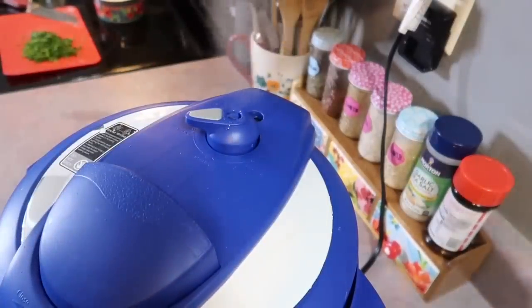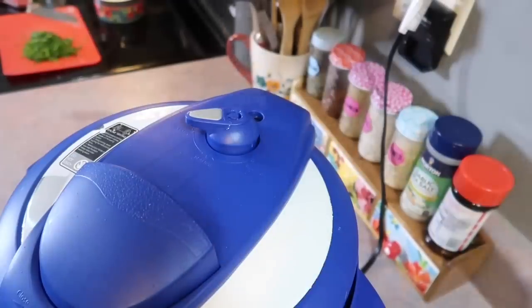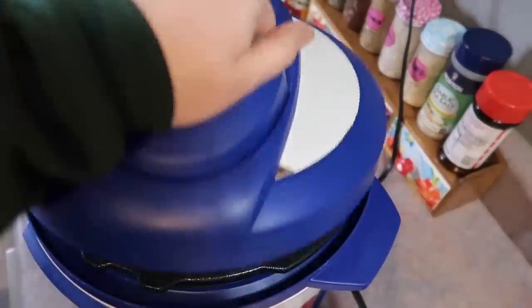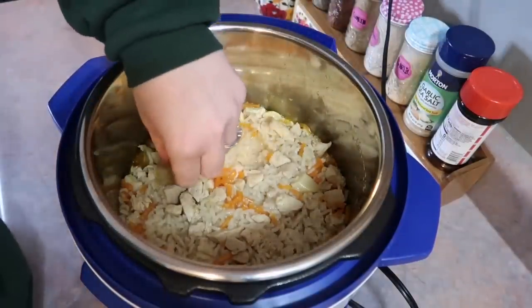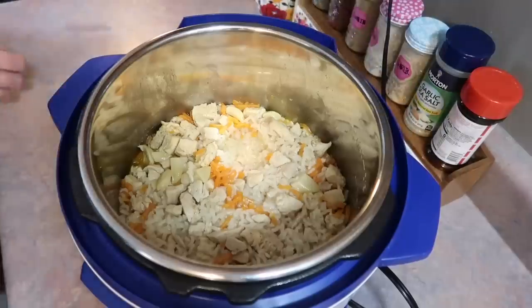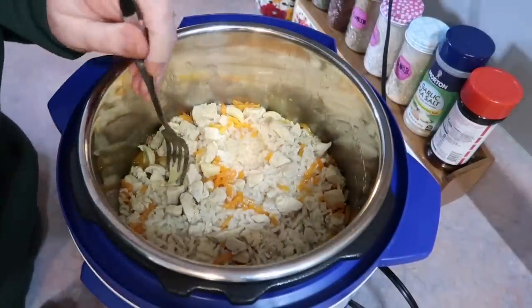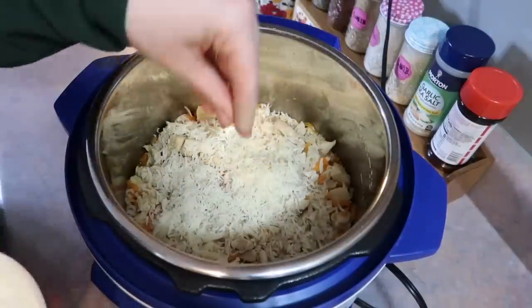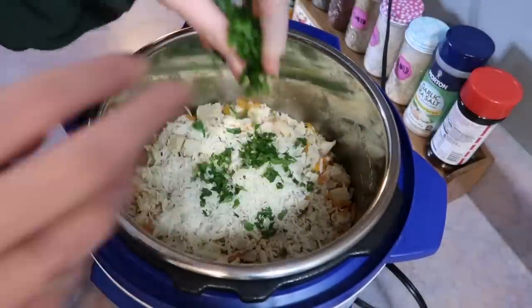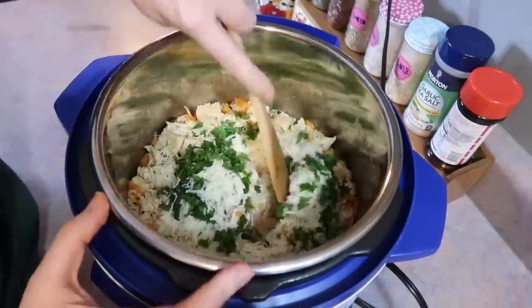As soon as I hear that beep, I do a quick release — you just slide the valve over. If you are new to the Instant Pot, make sure you let out all the steam and wait for that pin to drop, or it can be dangerous. Now I take the garlic out. If you want, you can squeeze it into the dish and stir it — it will melt like butter, it comes out so soft. I decided to serve it on the side but I put a ton in my bowl. That was the coolest part of this recipe. I'm also adding some shredded Parmesan cheese on top as well as some fresh chopped parsley.